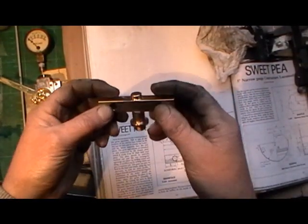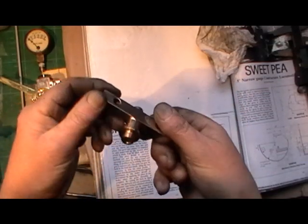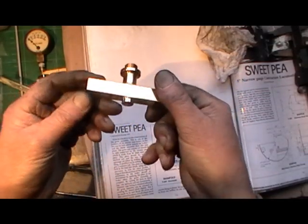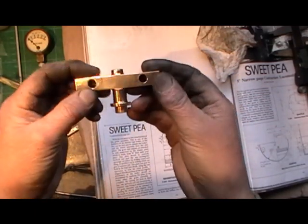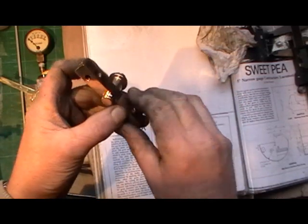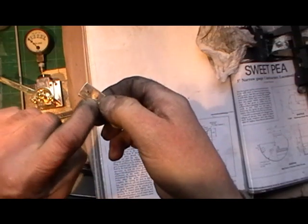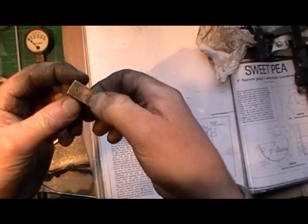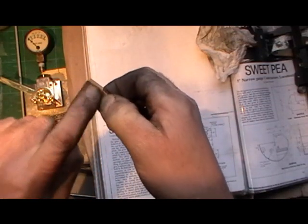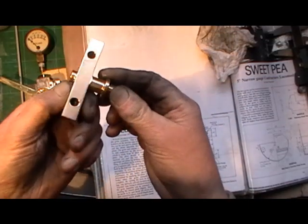Quick update on my manifold block — it's completed now. That's my morning's work finished. All I've got to do is drill two holes that hold my bracket for my pressure gauge. I'm not sure what size yet because I haven't got the bracket made. So that's it complete. I'll just put it in the boiler for you.